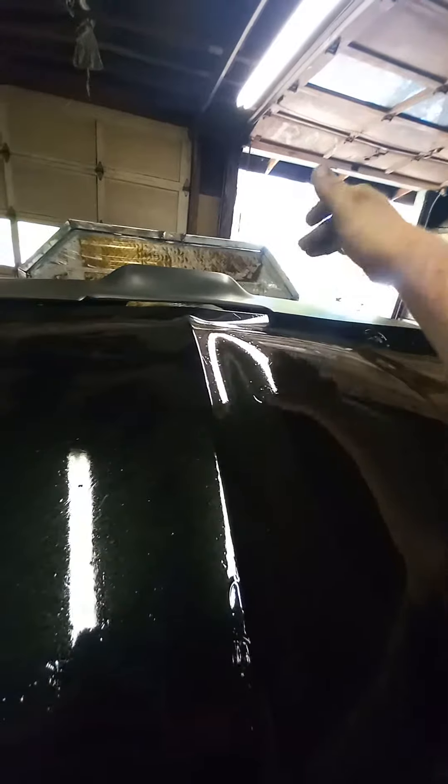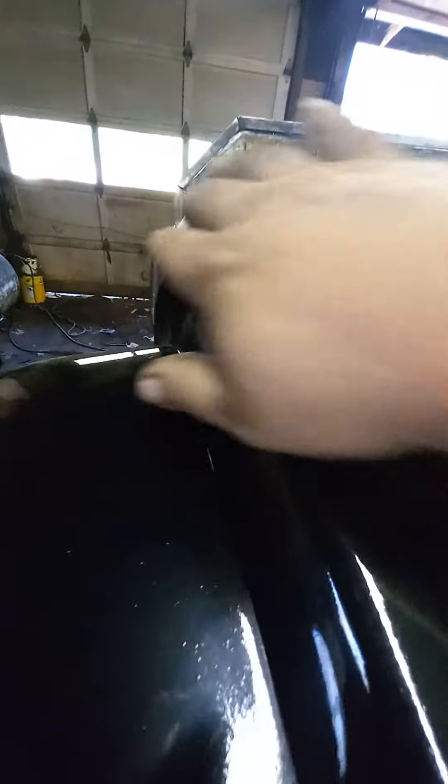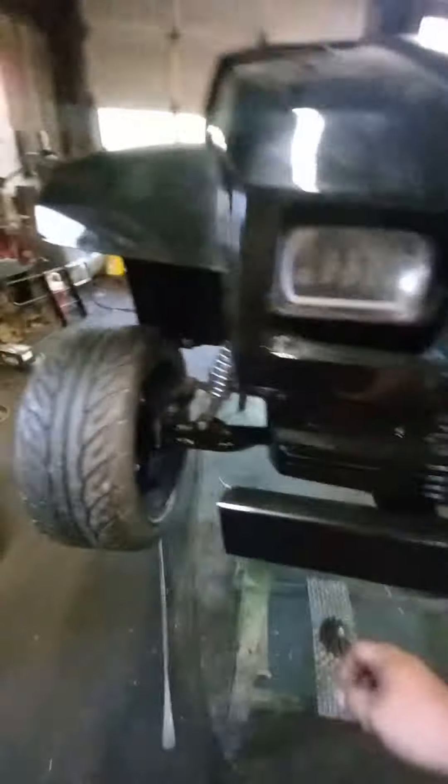We have the dash finally installed. We went with a late 2000s gator dash because this is an early gator, which made it a little bit wider. We have a little bit of a seam here — we'll just call it a cooling vent or aerodynamics or something. It doesn't look bad, we're just gonna leave it.